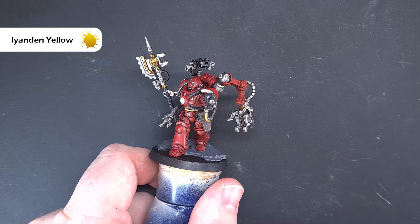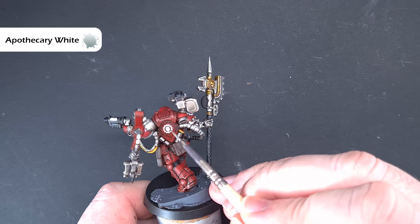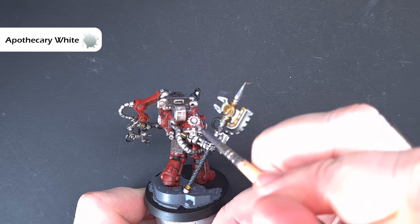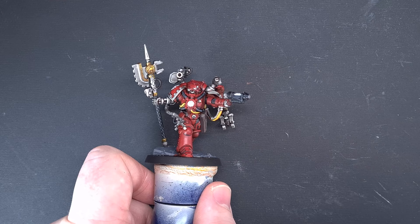While we wait for the yellow to dry, take some Apothecary White and place it over the cogs. The reason for this is we'll obviously be doing half of them in black — but we want to do the white first because it's easier to paint black over white than white over black. Get those done and then we'll do the green glow next.